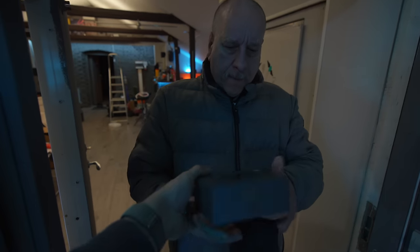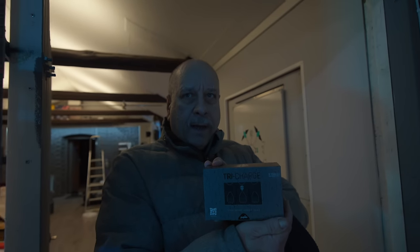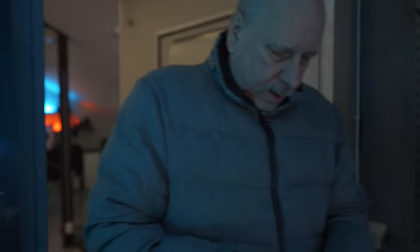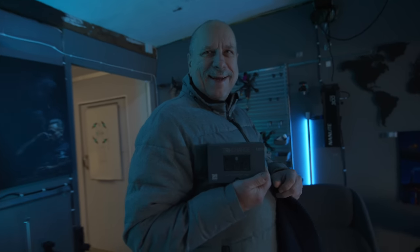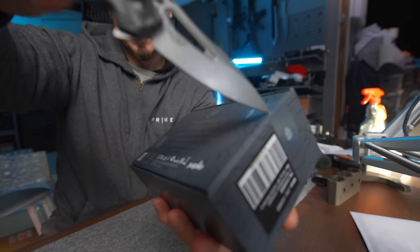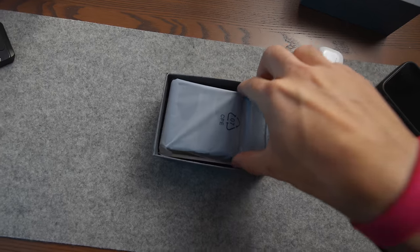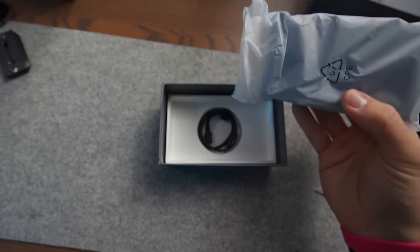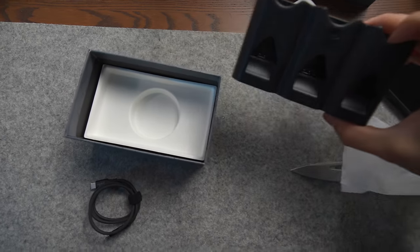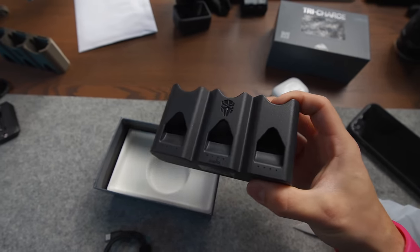Wow. One and a half years of work. Incredible. It looks very nice. That's pretty cool. Fantastic. Three shots. I almost don't want to do it. Here it is. No way — this is the first actual production unit that I'm holding.